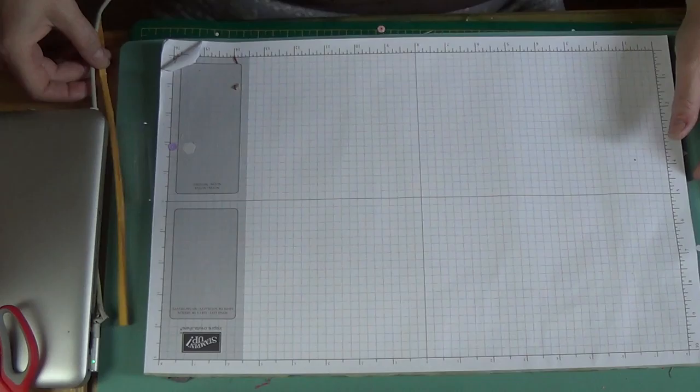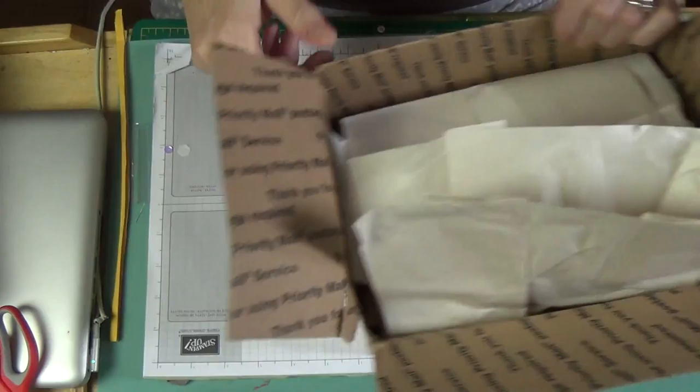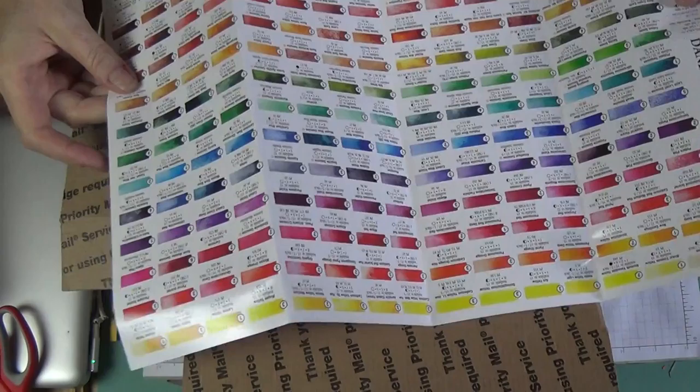Good afternoon and thank you for joining me at Kay Warner Studio. Today I have a haul from Ellen Hudson. Her packages are always nicely packed. I have a Daniel Smith color chart on the line — I'm not sure exactly how many colors are on it, but there's a lot, maybe 200 and some I think.